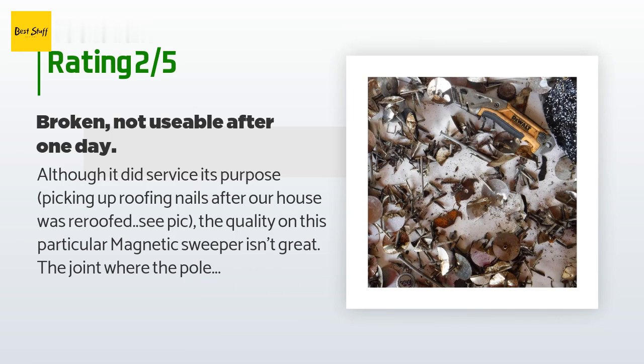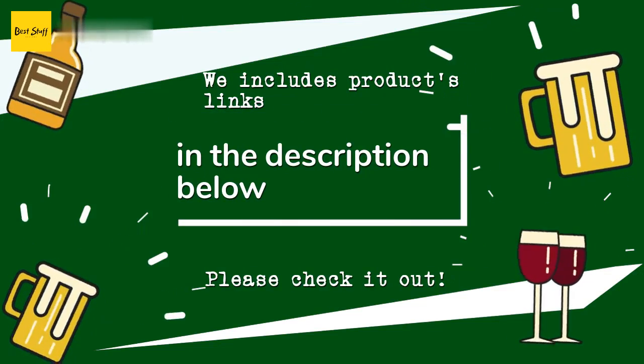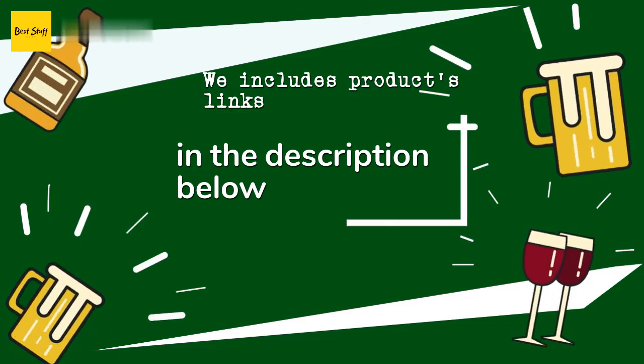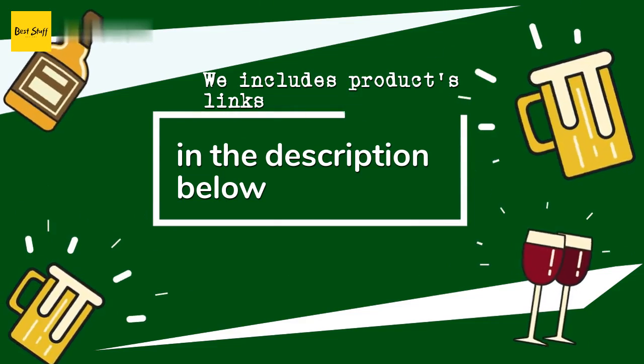We ended up picking up a different one from Home Depot for about the same price — works as well and no problems. The concept is great, but this model isn't. Thanks for watching, and I hope you liked it. As always, all the links about the products will be in the description below, so if you want to find the best prices and more information, be sure to check them out.